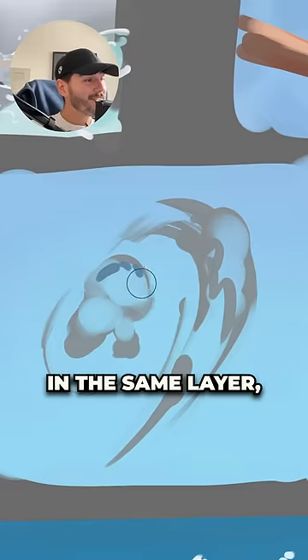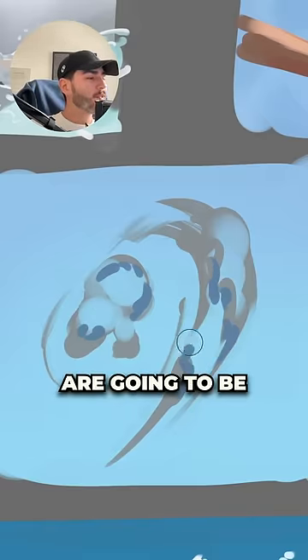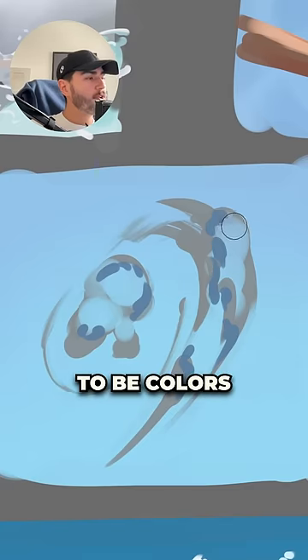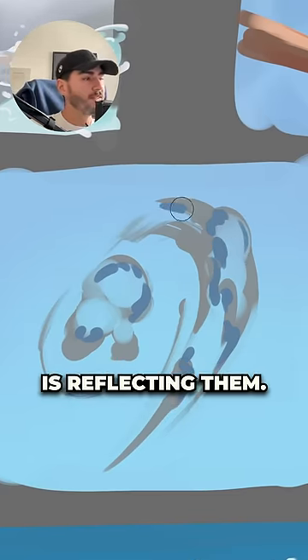After that, right in the same layer, you're going to start to paint different colors inside your shape. These colors are going to be pretty random — just colors that you imagine are somewhere in the environment that the water is reflecting.